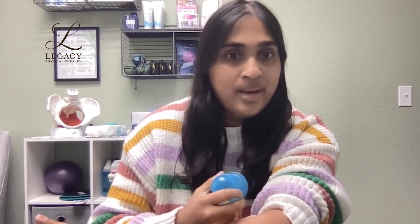So let's say I wanted to cup along my arm — I'm going to do it right here. I would squish down that cup, place it directly on the skin, and it creates this kind of pulling suction effect. Then we can move it along the skin to really help promote blood flow to those areas.